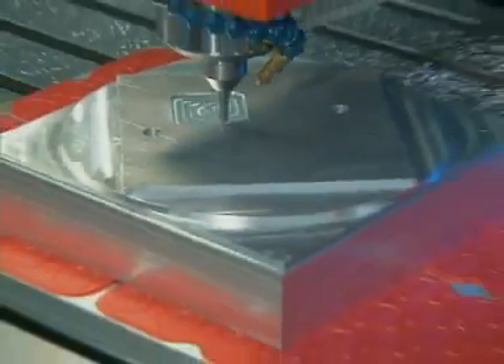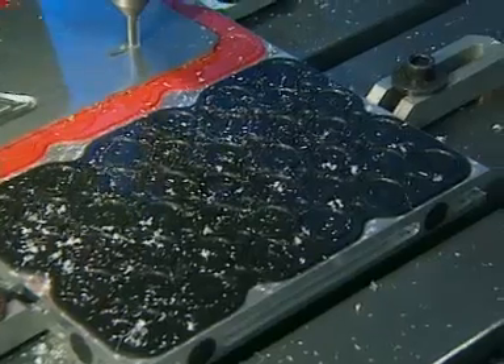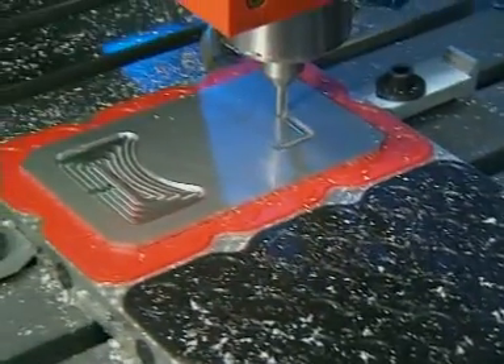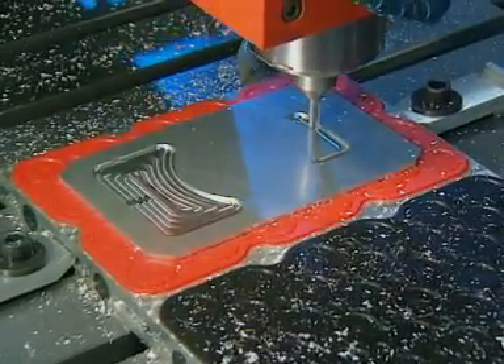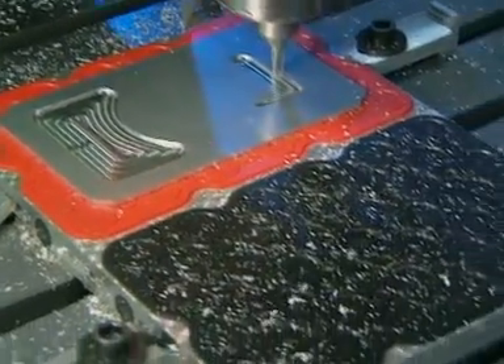The vac mat is equally capable of holding heavier components. Mats without holes are available to blank off large areas of the plate that are not being used. These mats are coloured black to avoid confusion.